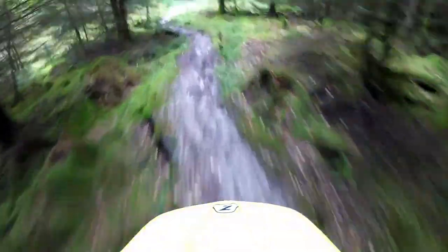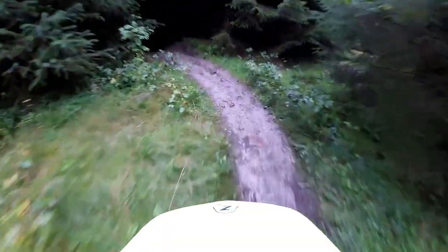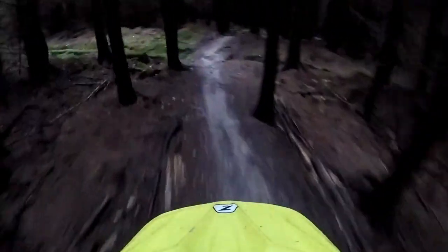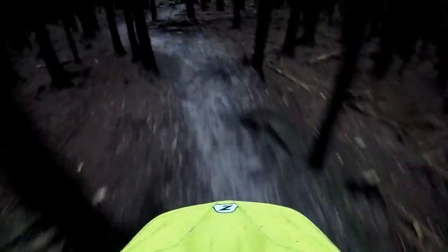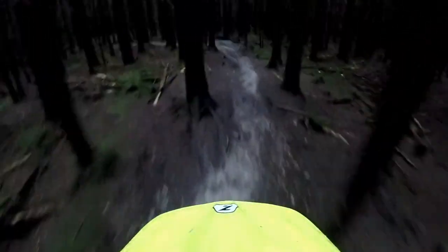I'm starting to feel the arm pumping already, and that's interesting after a short amount of time. It seems to handle the roots well, but even those half pedals, as I mentioned, don't scoot me forward downhill, and that's something I wasn't expecting.